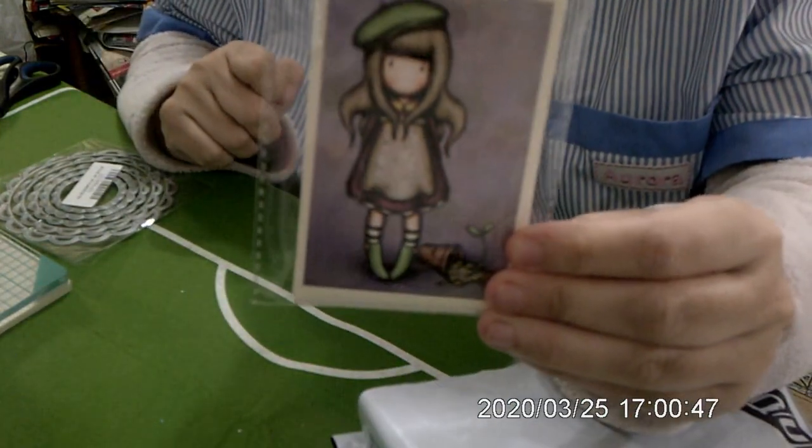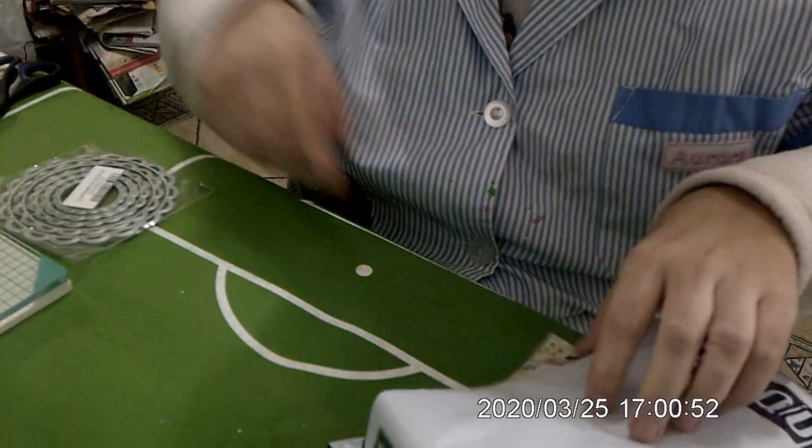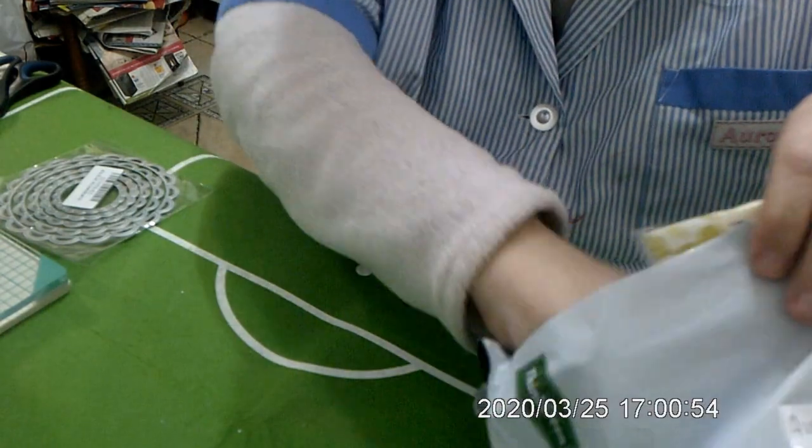Estos cromos que no los tengo — son de la nueva colección de la Gorbun, que le dije.